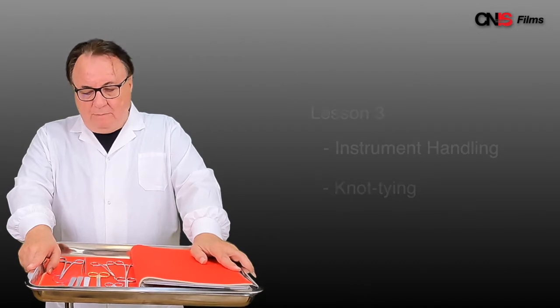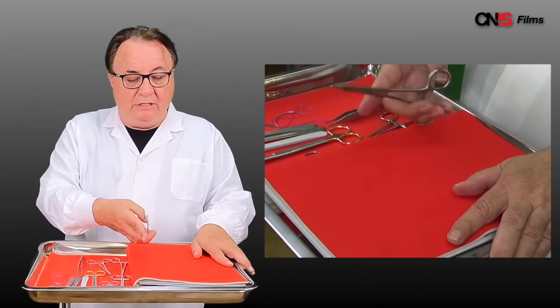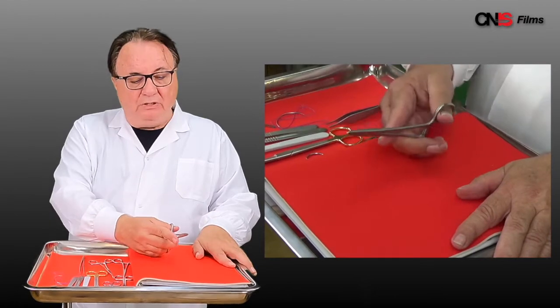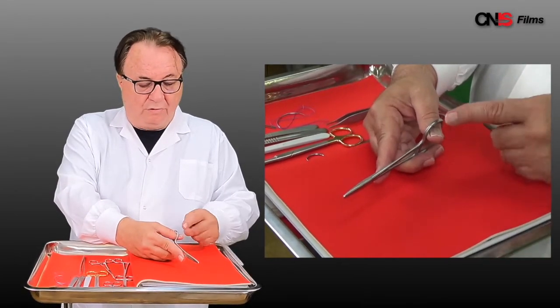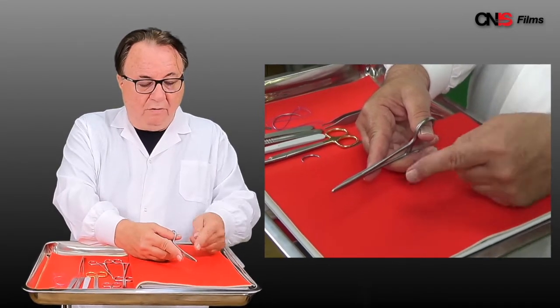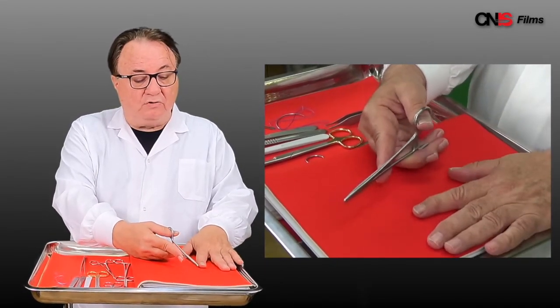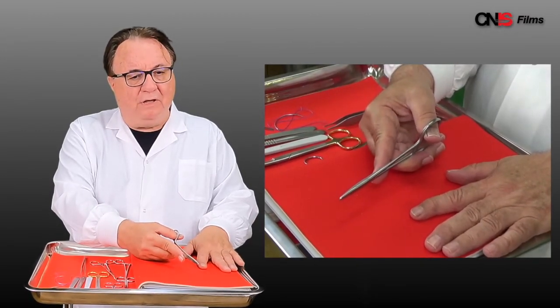Instrument handling. The principles are uniform irrespective of the type of instrument. The major issue is three-point control. Here I have the needle holder. My thumb, my fourth finger and my index finger are controlling the management and the movement of the tip of that needle holder.